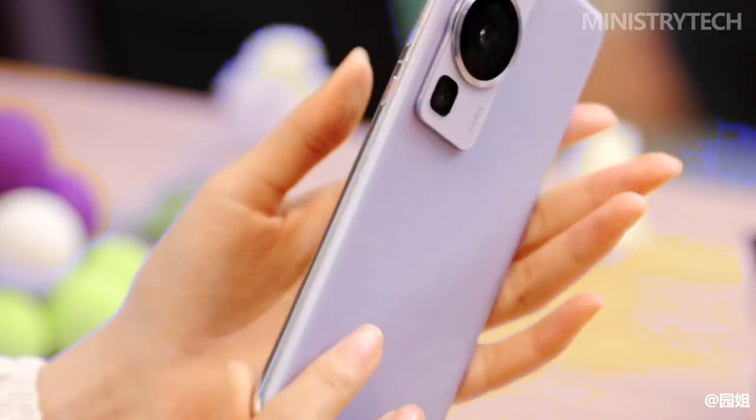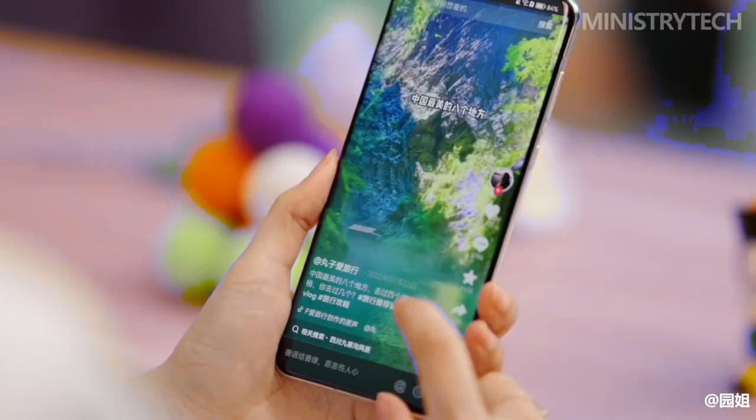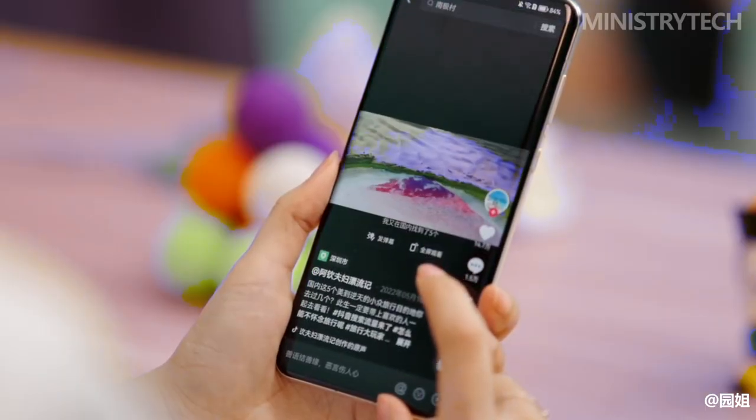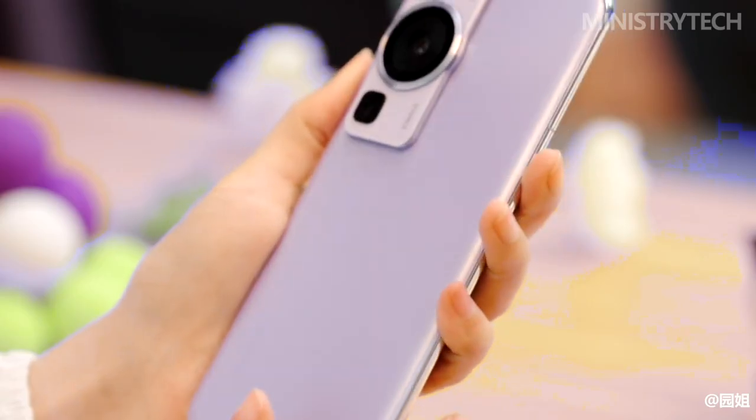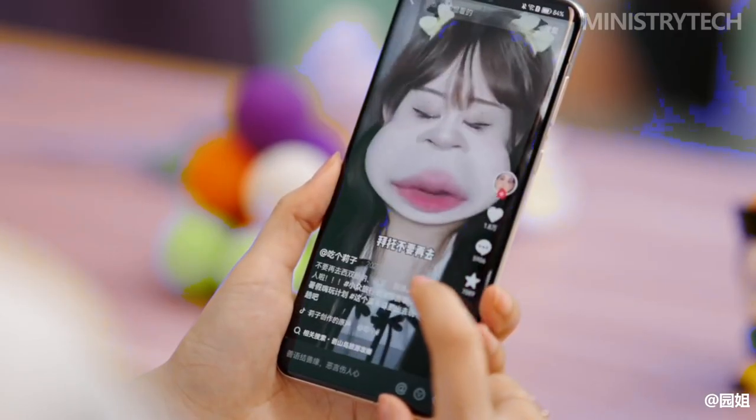On March 23, Huawei unveiled the P60 series to the Chinese market. The P60 and P60 Pro are currently on sale there as of March 30, while the P60 Art will go on sale on April 7. The Huawei P60 standard starts at $660.